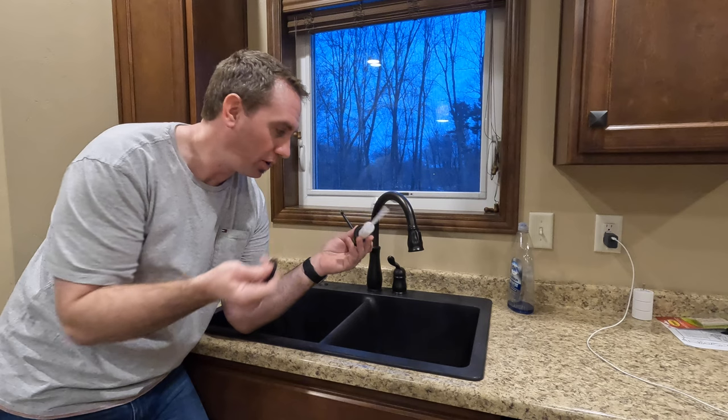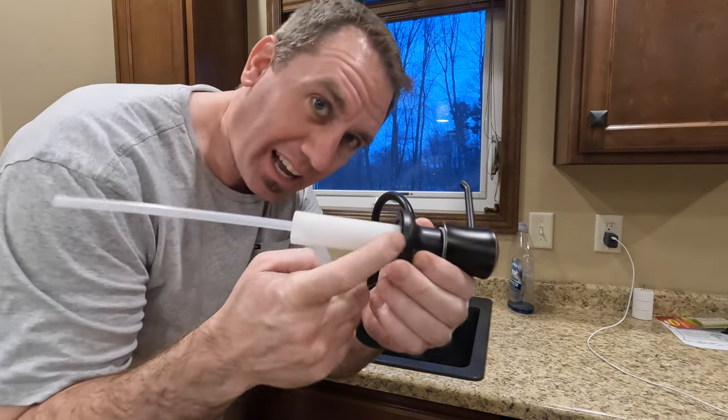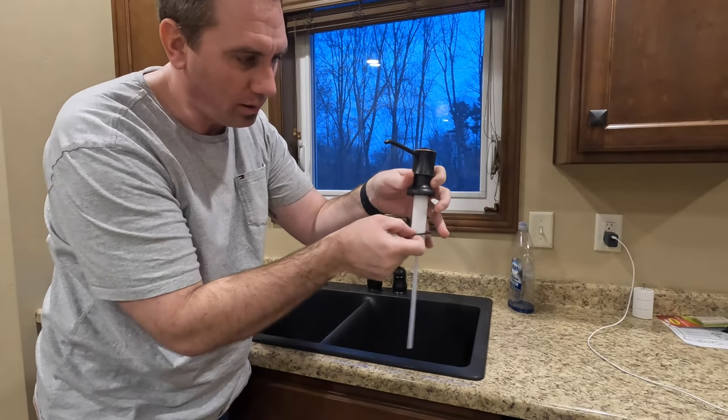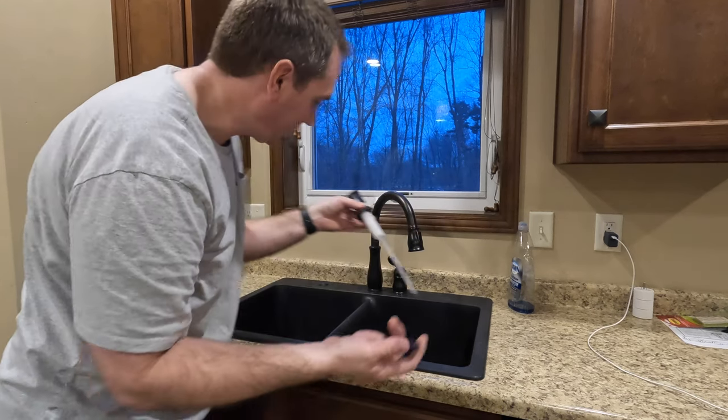Don't forget to attach your tube before you slide this thing on. There's a rubber washer on the side of the dispenser and then another rubber washer. So we put this through, put the rubber washer on the bottom, and then tighten up the nut. Pretty simple installation.